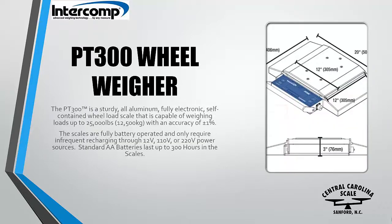The PT-300 is a sturdy, all aluminum, fully electronic, self-contained wheel load scale that's capable of weighing loads up to 25,000 pounds with an accuracy of plus or minus 1%.